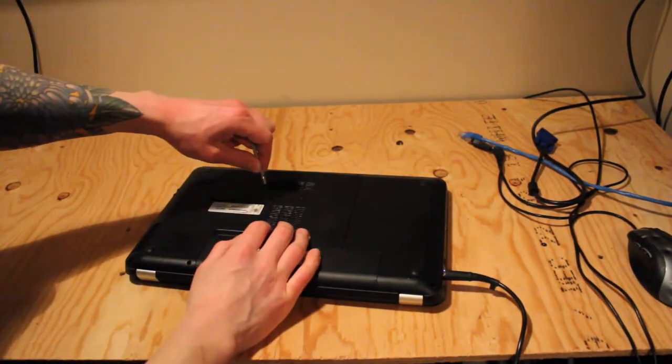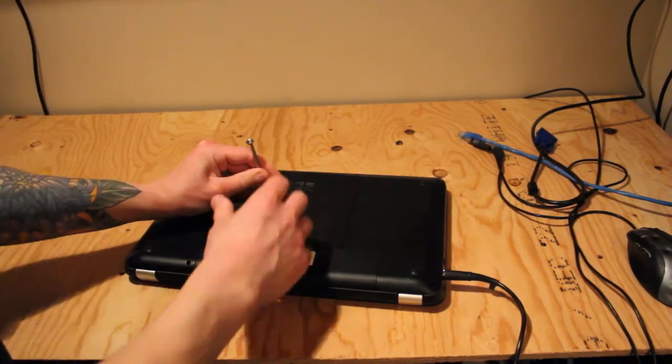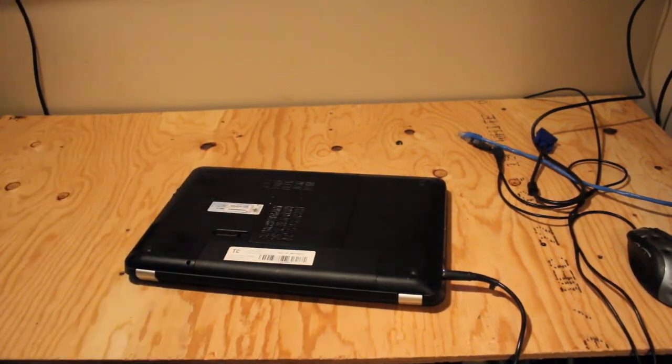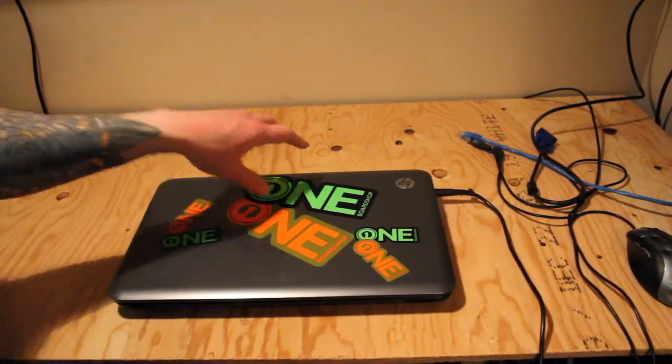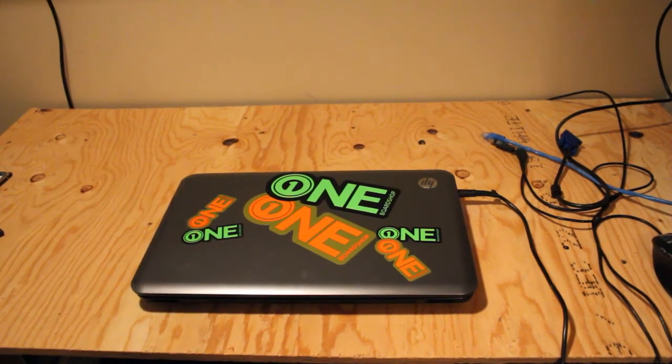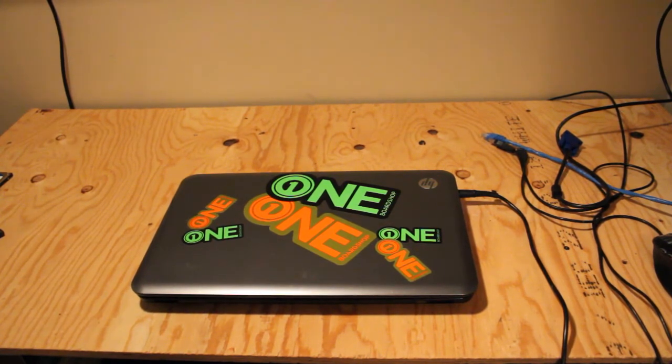That's how you install an SSD into an HP Pavilion G6. I'm going to shut the laptop down, put the back cover back on, and call this install complete. The only thing I might go back to do is install another 4GB of RAM to make it a little bit more powerful. Overall I'm pretty happy with it — it's a lot better than what it's been doing, which is just collecting dust for the past few years. I hope this video helped you out. The Wi-Fi card troubleshooting should help if you ran into the same problem — you might have to replace it with a different card. Feel free to leave a comment if you have any questions or feedback. Thanks for watching.